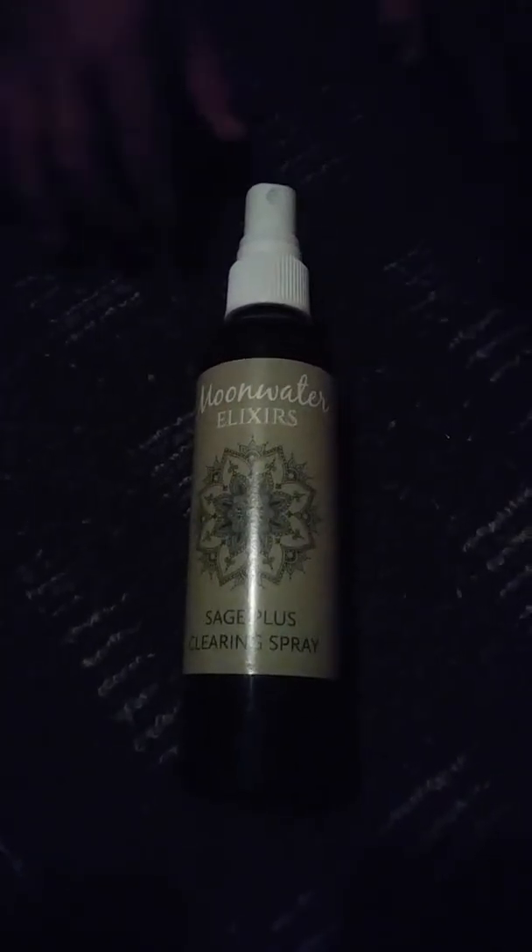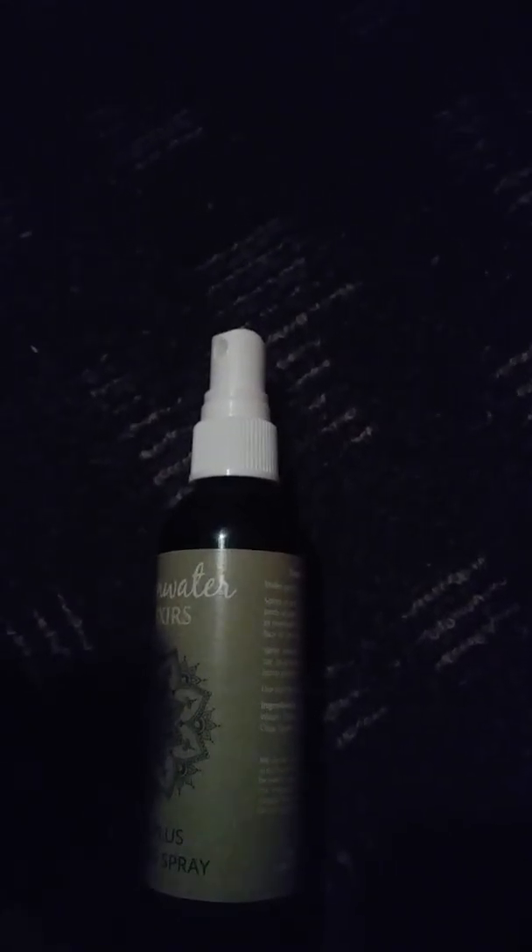Hello everyone. I received this bottle of Sage Plus Spray. It is a smoke-free alternative to smudging.